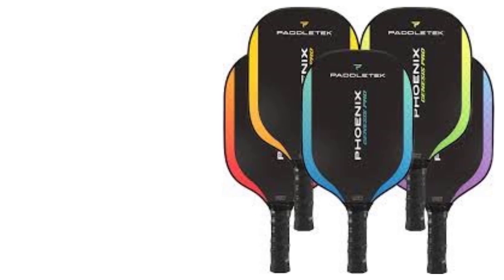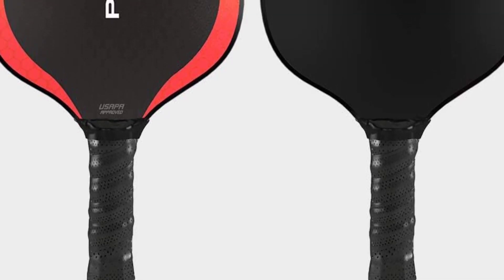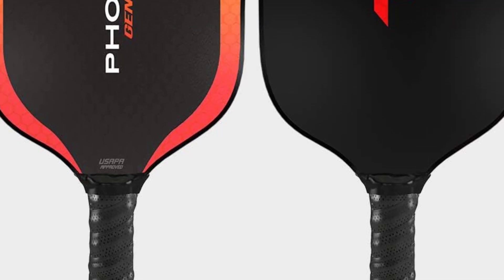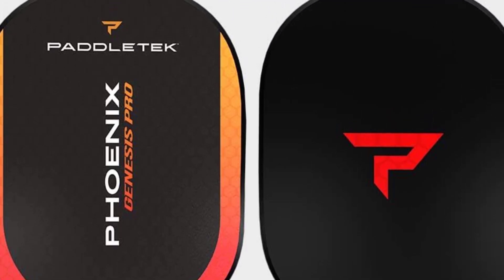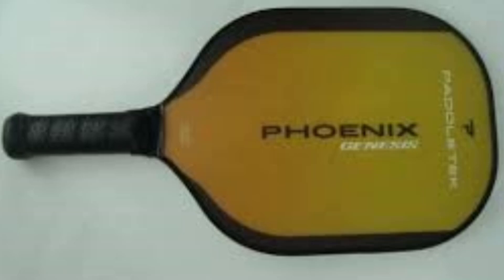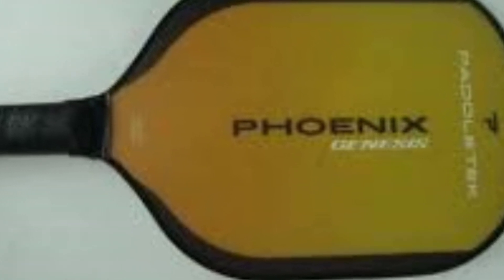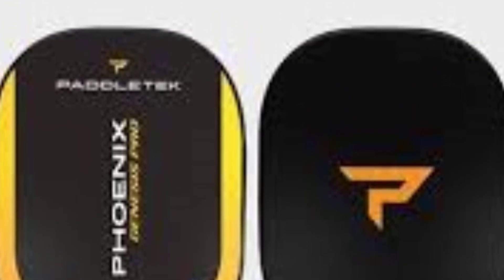The Phoenix Genesis Pro is a versatile paddle that caters well to both power hitters and players who rely on finesse in ball control. The weight range allows players to choose a paddle that matches their preferred feel, whether leaning towards heavier for power or lighter for quicker maneuvering. In summary, the PaddleTech Phoenix Genesis Pro is a professional-grade paddle providing a balance of power, control, and comfort, making it an excellent choice for both intermediate and advanced players. Its durable materials, vibration-dampening core, and secure grip make it suitable for high-level competitive play.